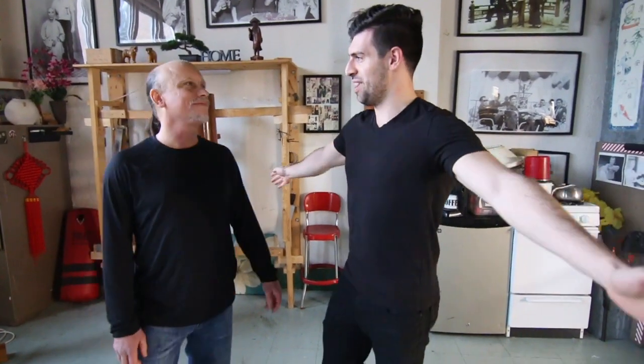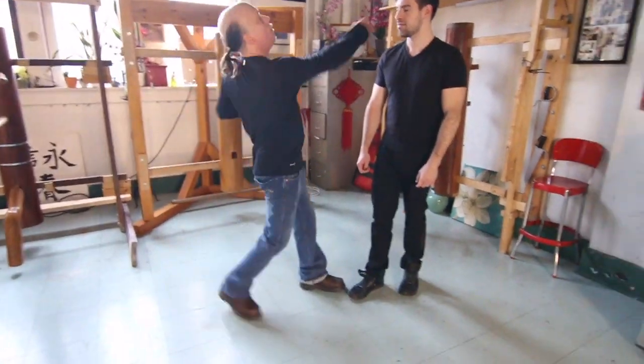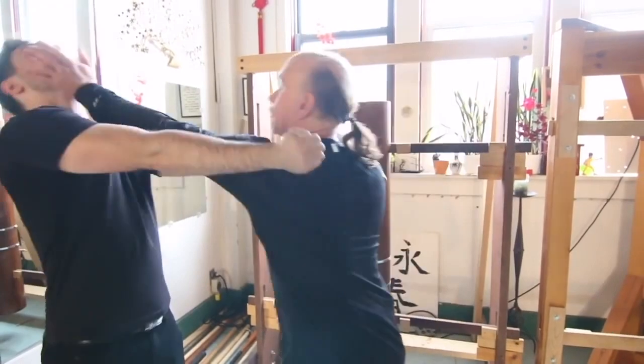Hello everyone and welcome back to Wayne Shon Wednesday. I'm back with my Sifu Russ Sichan, my teacher, and we're going to be talking about today a topic I've covered — how to punch faster — but this time we get a little bit more of an expert opinion. So stay tuned.